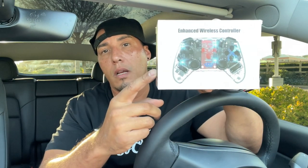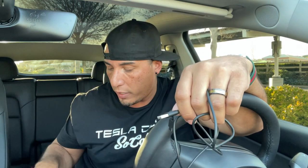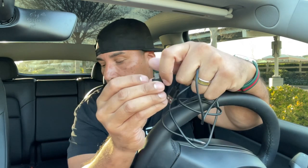Let me show you what it comes with. Obviously this is the box — I already unboxed it. The controller comes with a USB-A cord for charging. I have a 2018 Model 3, so if your Tesla is not refreshed, you'll need the USB-A if you want to play wired. It also comes with a USB-C adapter for Model Y, and it comes with the Bluetooth dongle, which is the key to playing wirelessly.